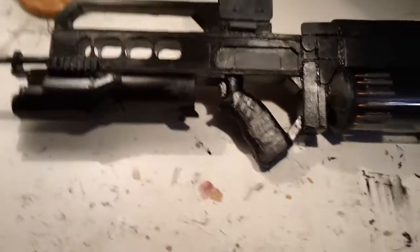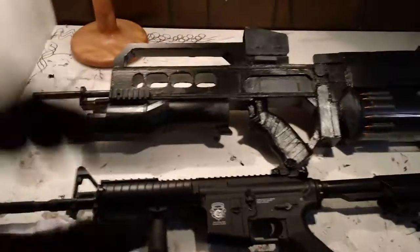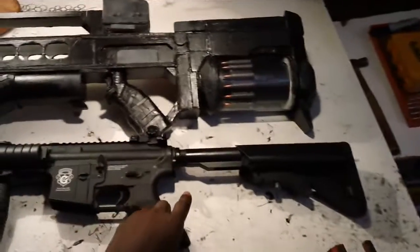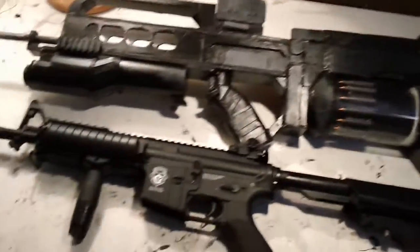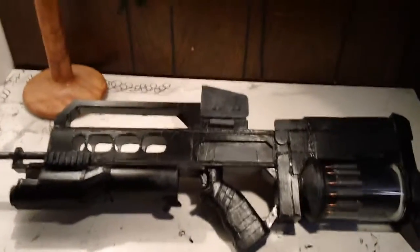I had to judge the size off of this thing right here. I judged it off the M4. I think I did pretty good. It's my first time making a gun like this, so for my first time, I give myself an A.